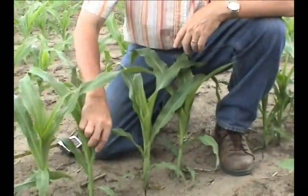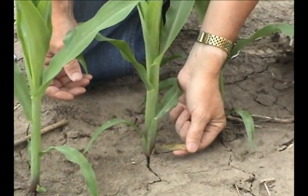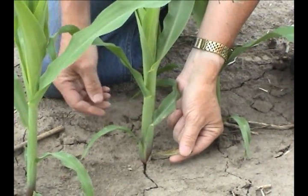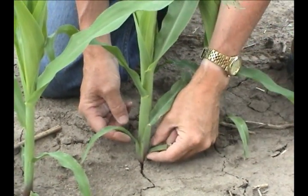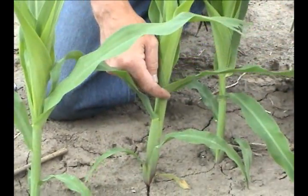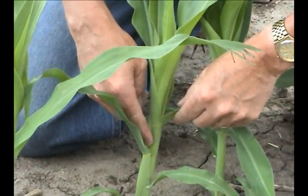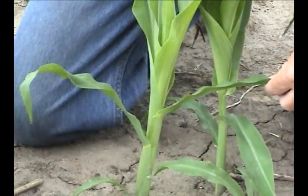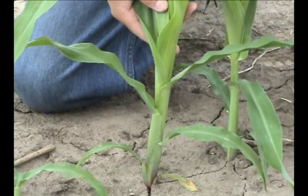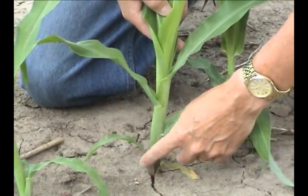Staging larger corn is done the same way as earlier. You want to find the first leaf — the challenge with larger corn is the first leaves may start to slough off, but in this case we can still find it. So that's our first leaf and the first collar, second collar, third collar, fourth collar, and fifth collar on this leaf right here. The sixth leaf's collar is still down in the sheath, so we won't count it as a full leaf yet. This corn plant right now is a V5, or five-collared, corn plant.